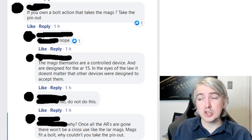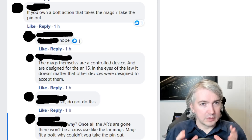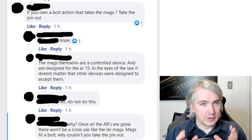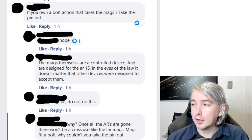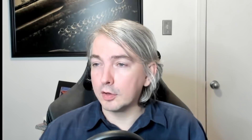The law is written in a fashion where the magazine should not change status — prohibited device or legal magazine — based on where it is. There's supposed to be some certainty to that, and I think that's sensible design. Somebody correctly notes: the mags themselves are a controlled device and are designed for the AR-15 — in the eyes of the law, it doesn't matter that other devices were designed to accept them. That is exactly correct, and that person got the law right.